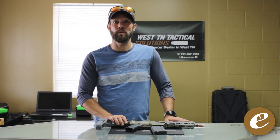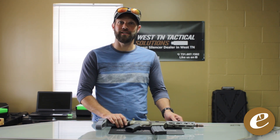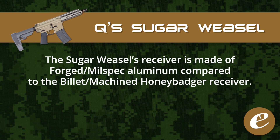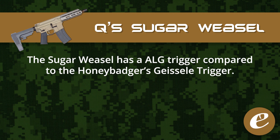So what's the difference between the Sugar Weasel compared to its more expensive counterpart, the Honey Badger? Actually, other than a few parts, it's quite similar. Here's what makes them different. The Sugar Weasel's receiver is made of forged mil-spec aluminum compared to the Honey Badger which has a billet machined receiver. The Sugar Weasel stock is a mil-spec SVA-3 pistol brace compared to the Honey Badger which has an in-house innovative stock. The Sugar Weasel's trigger is an ALG trigger compared to the Honey Badger which has a Geissele trigger.